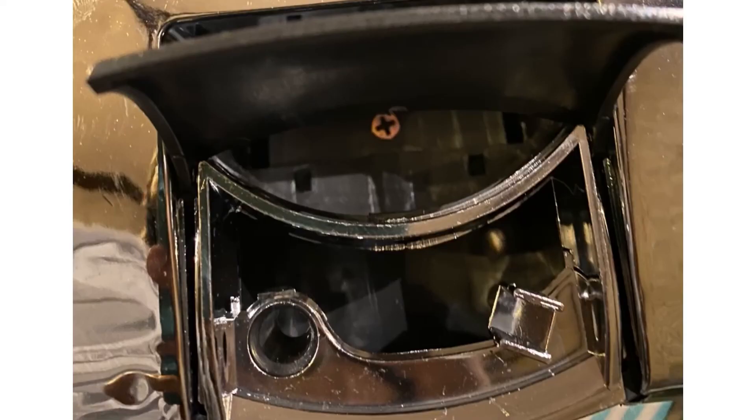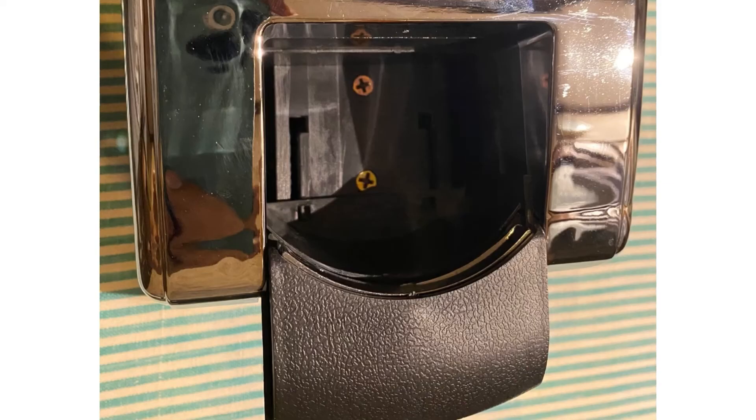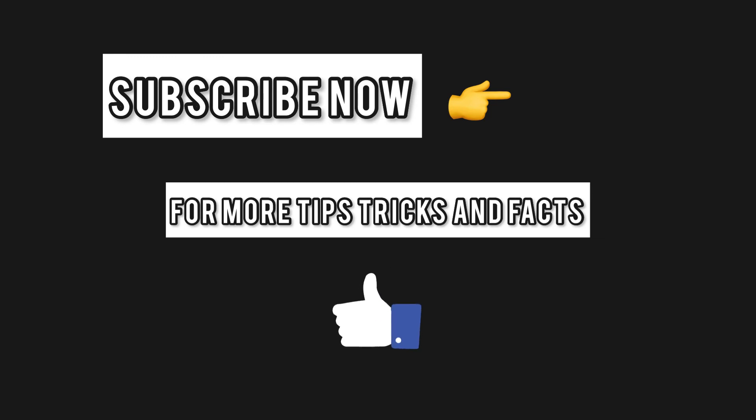The storage box provides an ashtray at the back, which can be pulled out to make room for a cup holder as well. You can order the center console right away from the link in the description. Thank you, and subscribe to our channel.